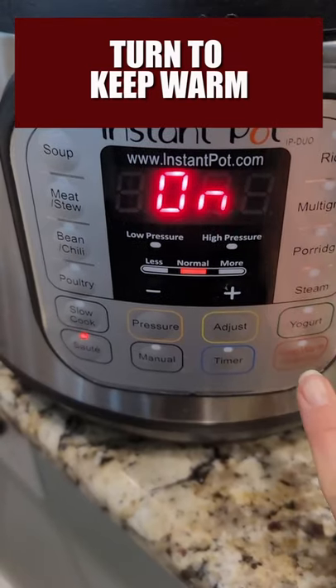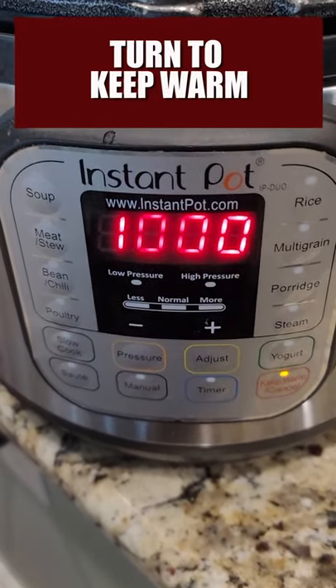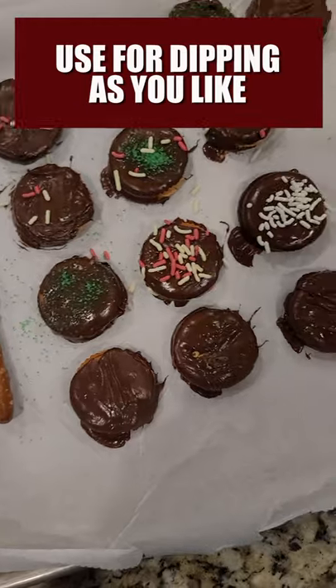Once your chocolate's melted, hit cancel and then turn to keep warm to keep the chocolate nice and smooth. Use to dip cookies, pretzels, whatever you like.